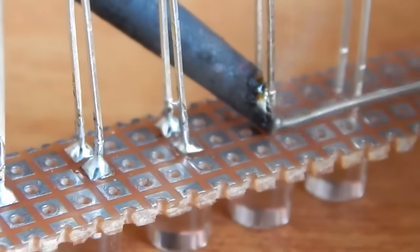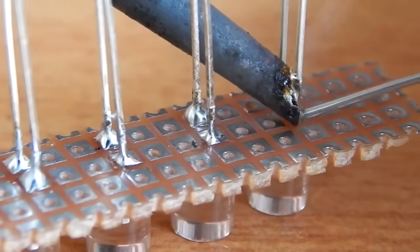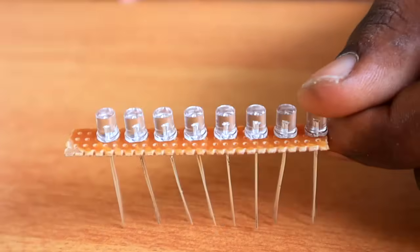Now let's cut into the dotted PCB and put the paper. Now let's set a double-LED chip. We remove it on the dotted PCB. Now let's put this and solder all the other legs.